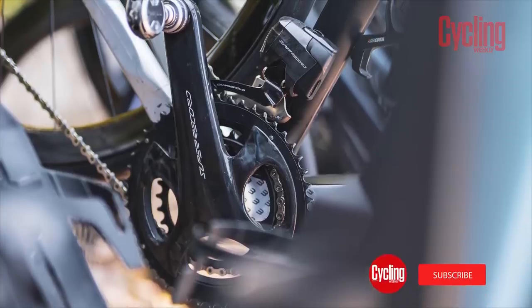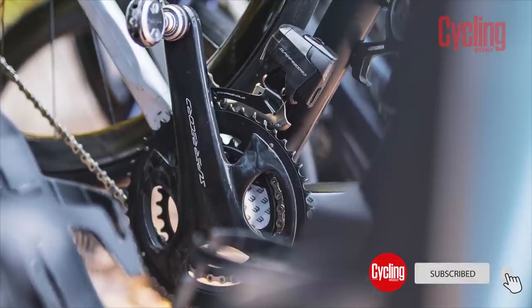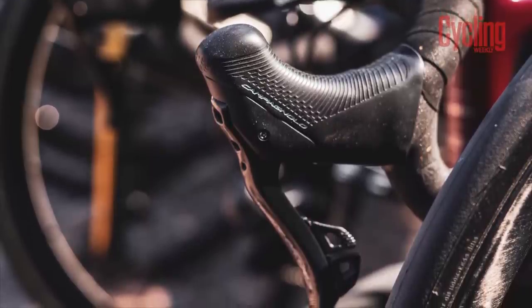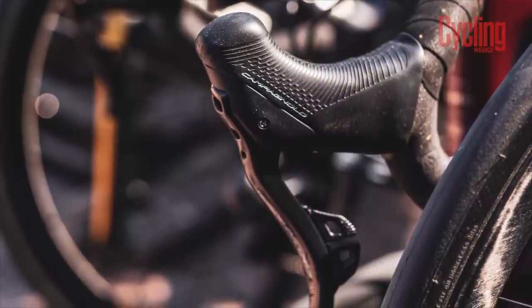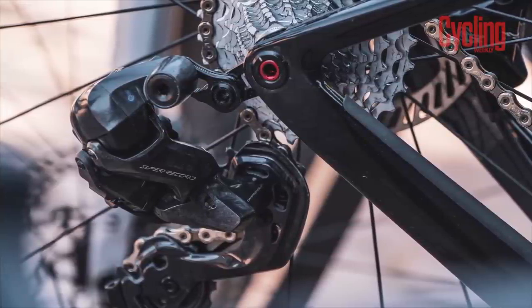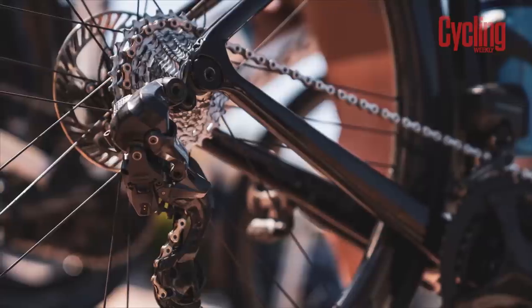Campagnolo recently dropped the update to its flagship groupset, Super Record Wireless. In the words of none other than son of the founder, Valentino Campagnolo, the pathway of development was paved with patents. It's not out of the question to assume that many of those pre-existing patents will have stopped Campagnolo from creating the groupset that it really wanted to.